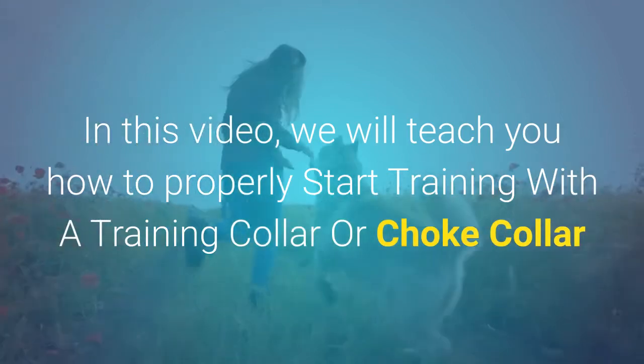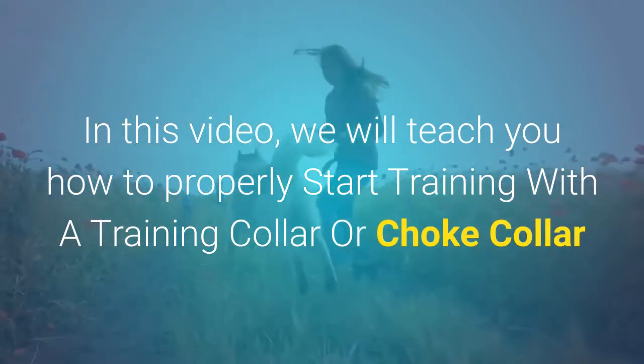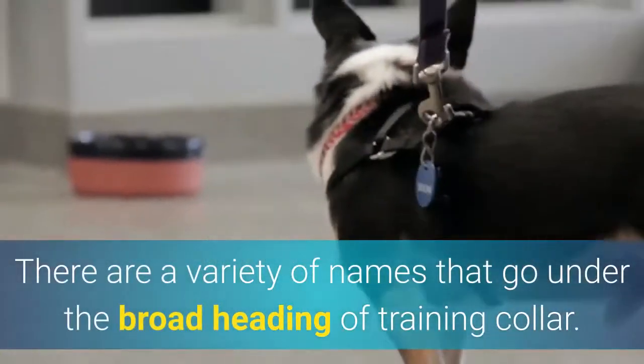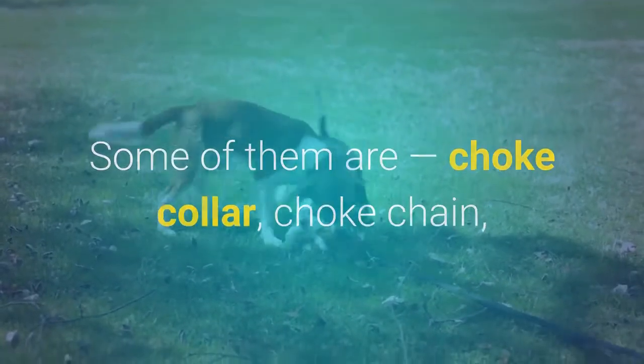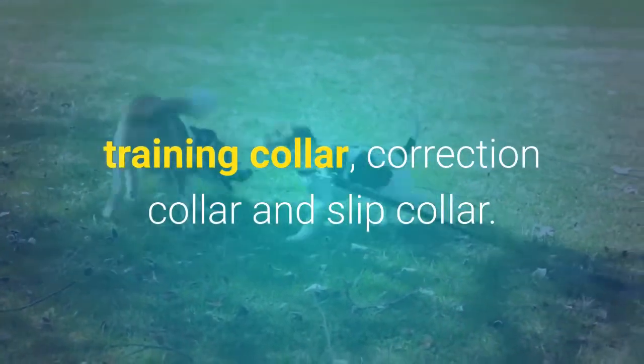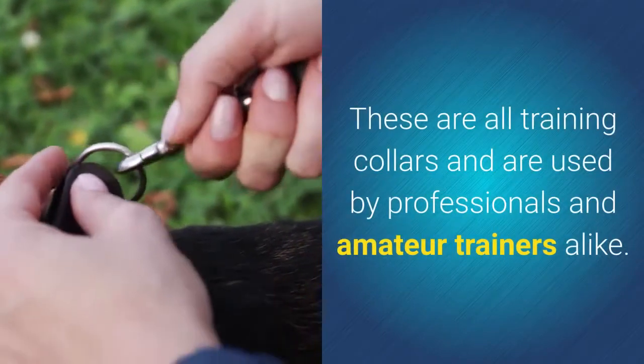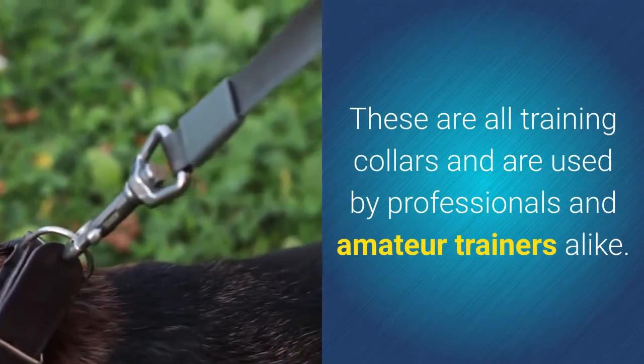In this video, we will teach you how to properly start training with a training collar or choke collar. There are a variety of names that go under the broad heading of training collar. Some of them are: choke collar, choke chain, training collar, correction collar, and slip collar. These are all training collars and are used by professionals and amateur trainers alike.